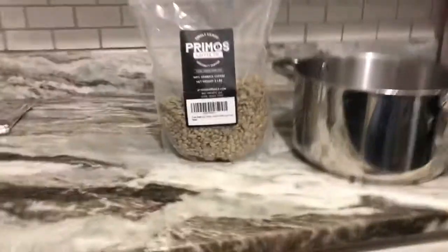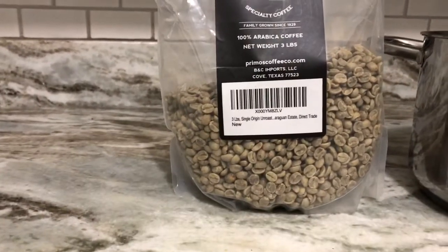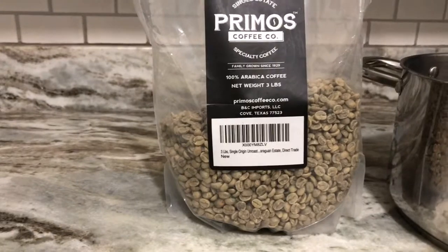Some of the things that you'll need are some green coffee beans. I bought these off Amazon. They taste pretty good and are pretty inexpensive.